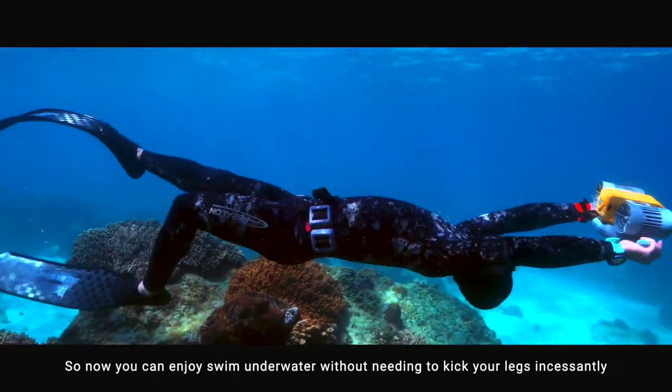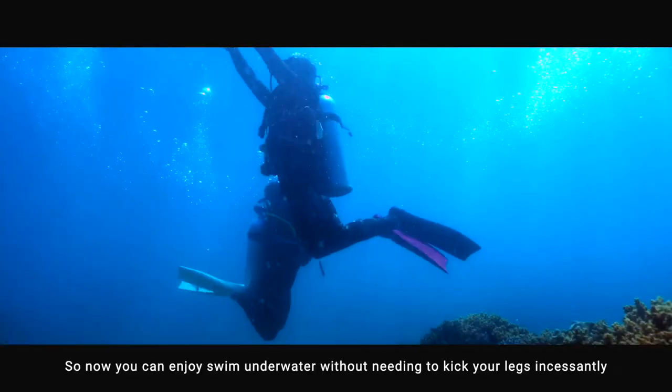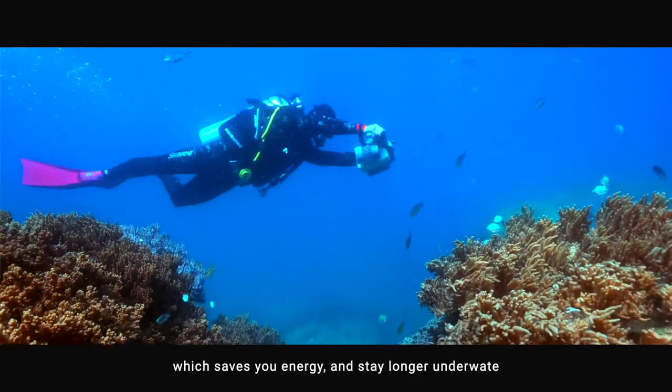So now you can enjoy swimming underwater without needing to kick your legs incessantly, which saves you energy and lets you stay longer underwater.